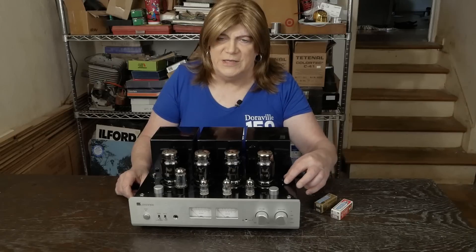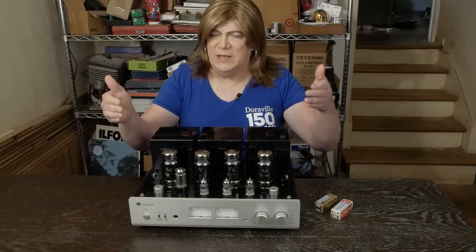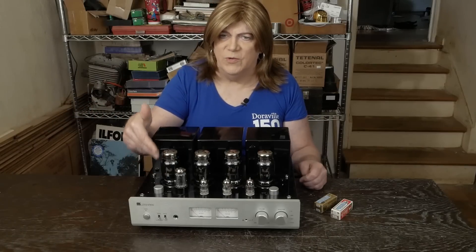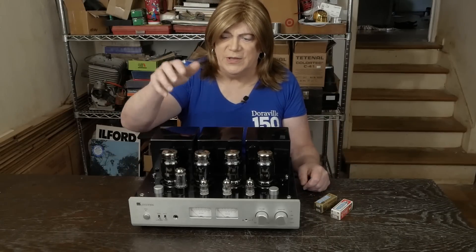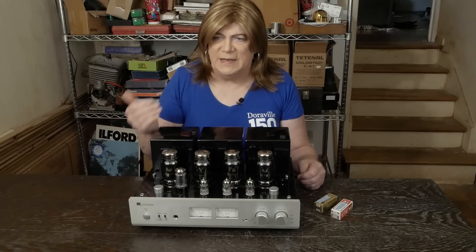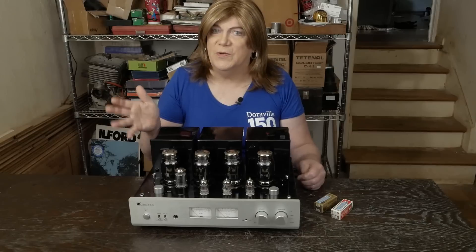He also didn't like that the bias adjusters were sunk down in the holes, which I don't either. And even though these do have the safety resistors to keep the output tubes from going into nuclear red plate meltdown — which the R8 doesn't have — we decided to go ahead and put some higher quality bias pots in while I had the amp. I also noticed the main caps for the KT88 part of the power supply were only rated for 450 volts, which is basically the amp bumping right up against that limit. That seems a little undersized to me, so we stepped up to 500 or 550 volts.